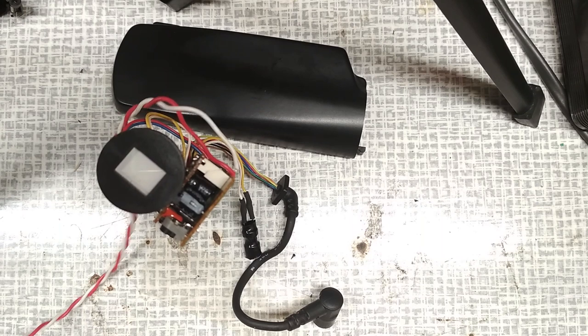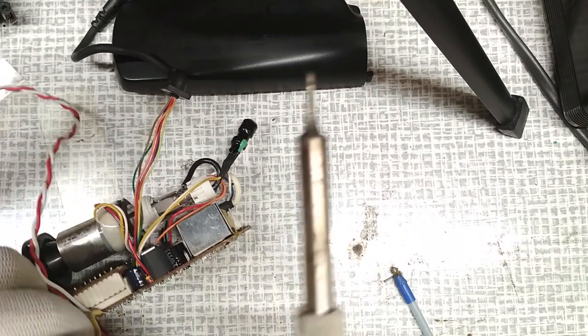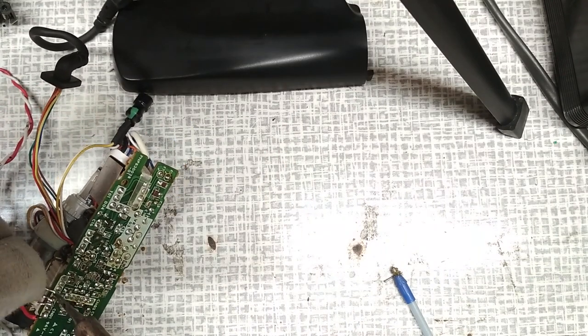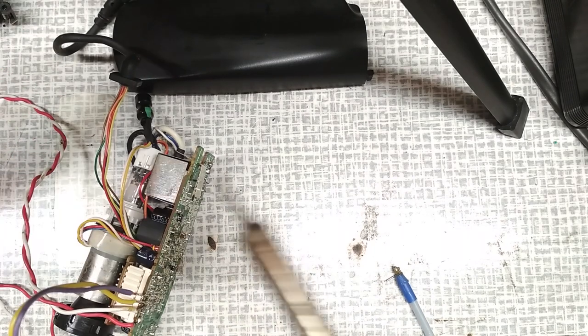Strip the RCA cable isolation so you have two cables - a copper ground cable and the second one. Solder the copper ground to the ground of the CRT. For the second cable, just connect any video input and touch around pins until you see the image. I've soldered two cables because I wasn't sure which one is video.